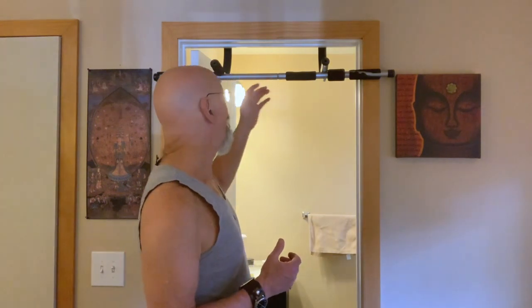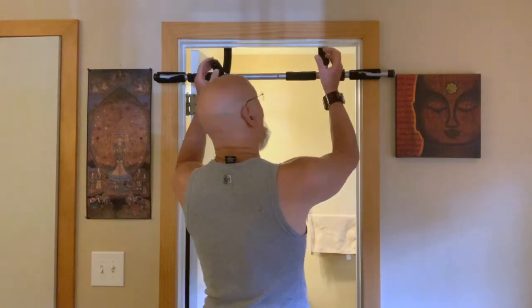It will hold — supposedly it takes up to 300 pounds of weight. I weigh 190 pounds and there's a little creaking at times, but I've done this hundreds of times and the door frame is still holding up. You set this up and then do your pull-ups or chin-ups using this handy bar here. This is so old the foam is falling apart — I actually have a new one. It's called the Iron Gym.